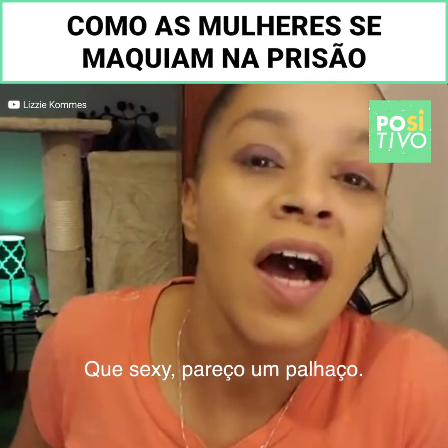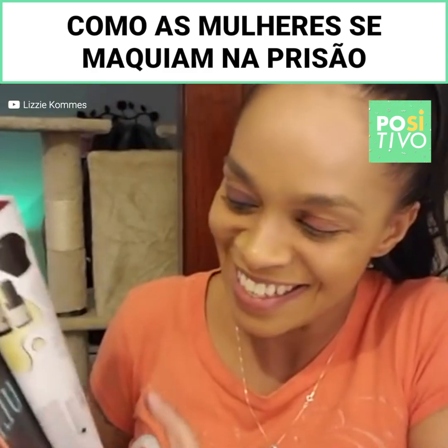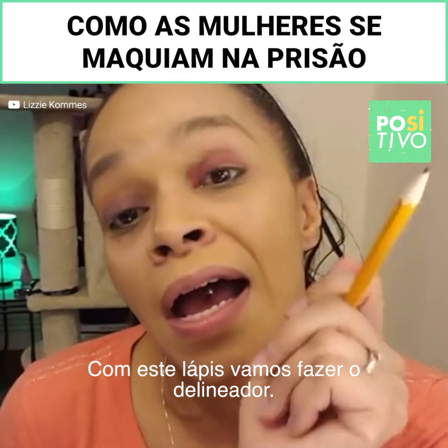This looks hot. I look like a clown, but it's alright — I'm showing you guys. So you need a pencil and this is going to be your eyeliner.